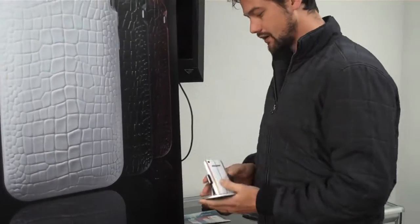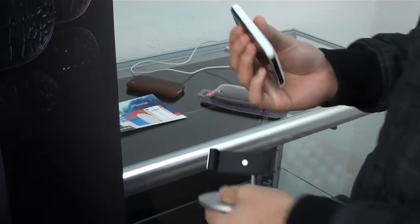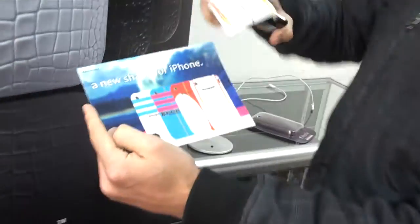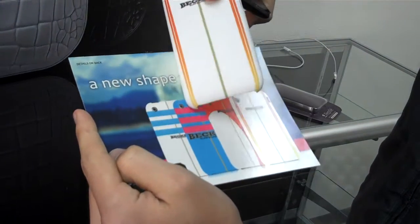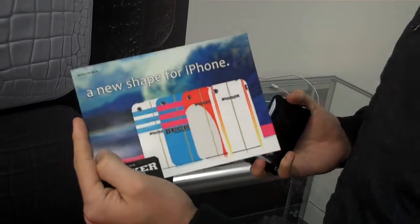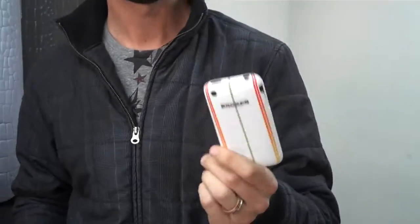Coming up in a few weeks, we're going to be getting our new Becker Surf Cases. These things are amazing — very, very cool product. It's an extremely thin polycarbonate shell, soft touch, and it mimics their top four best-selling surfboard designs. We've got the longboard, shortboard, and the pink and blue Briggs, and the white and blue Briggs. These are available exclusively through NuCourse Distribution at $24.99, and you can pre-order today.